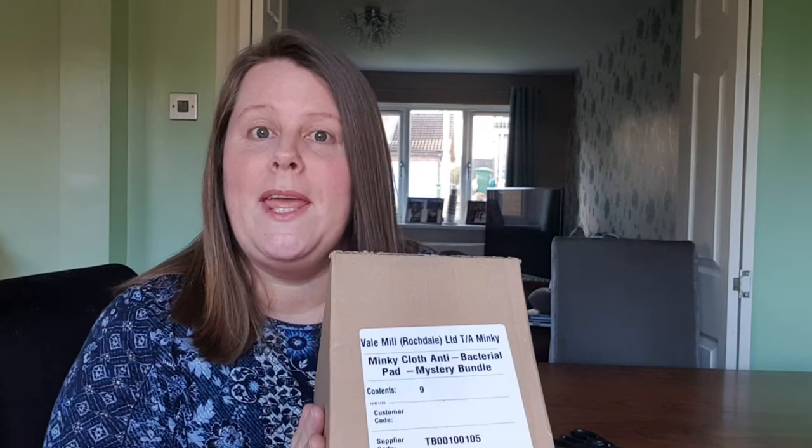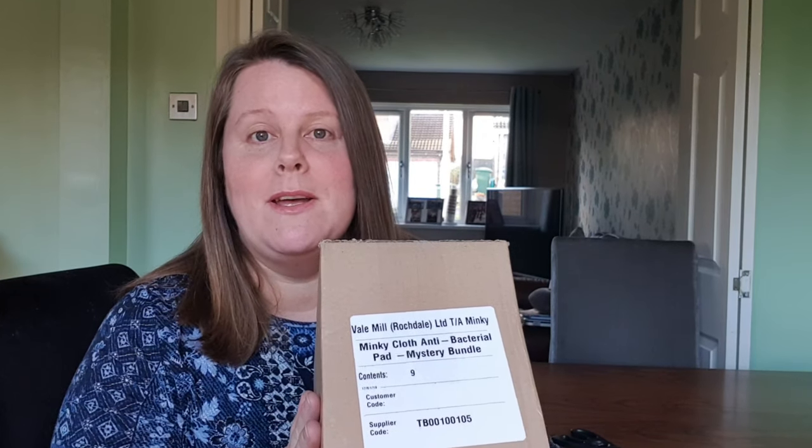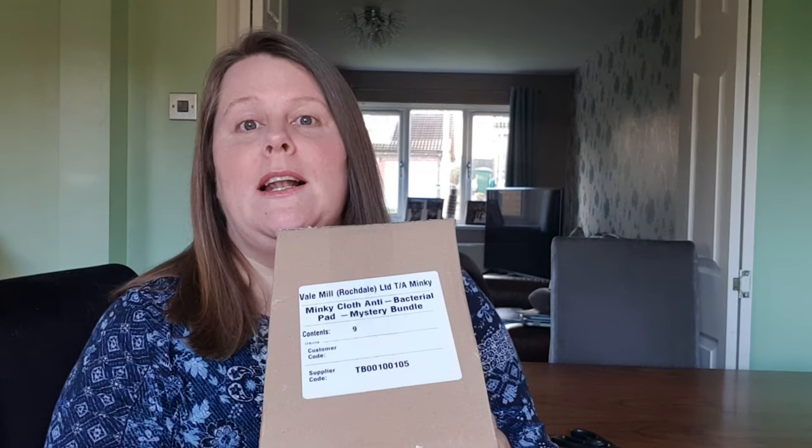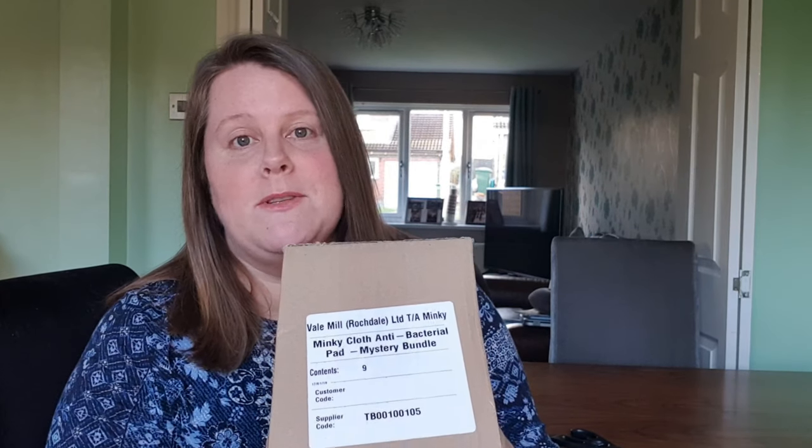For those who don't know what Minky is: Mrs Hinch has made them famous — it's something that she uses an awful lot. The M cloths have been out of stock forever, but if you buy the Mystery Bundle there is one included in that.